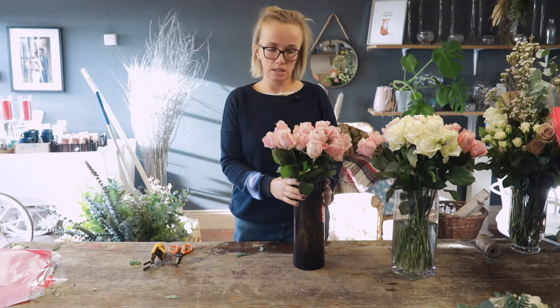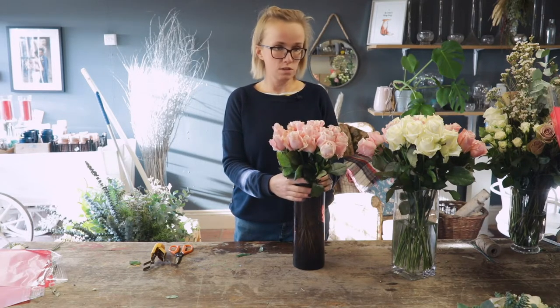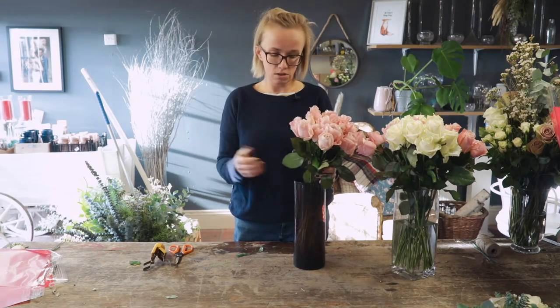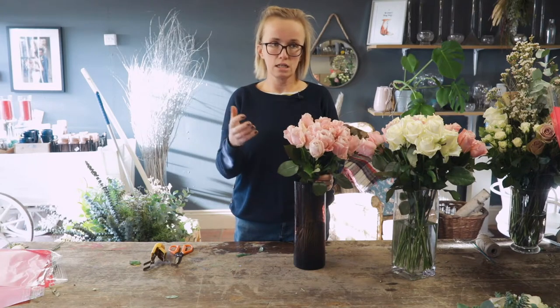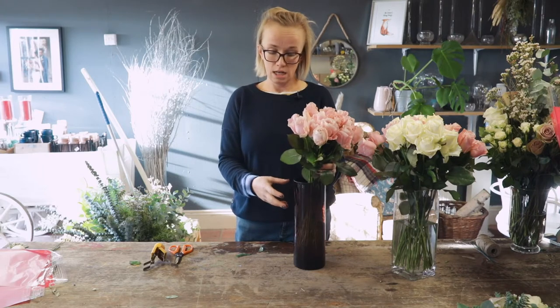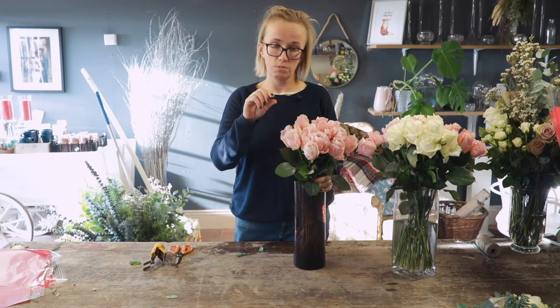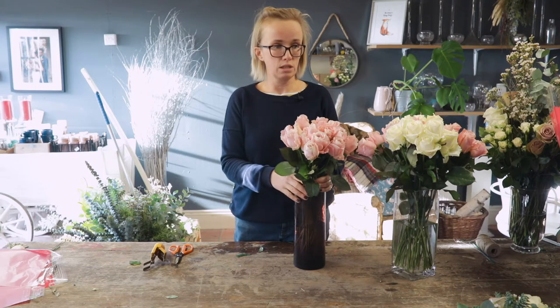If you've bought them on a Tuesday, it's definitely worth changing the water, because they can sit and get sweaty — especially if the weather's hot — and it's really not attractive. Probably every two days you're changing the water, putting a touch of bleach in, just making sure it's really fresh. Also worst case scenario, you just chop the bottom of the stem so it can just re-drink again. That's always worth thinking about.